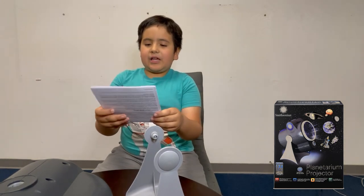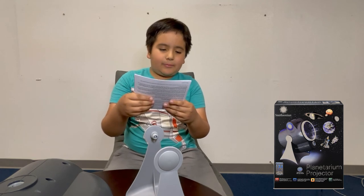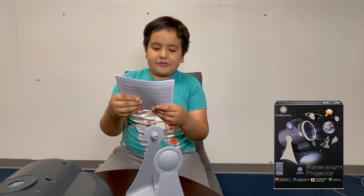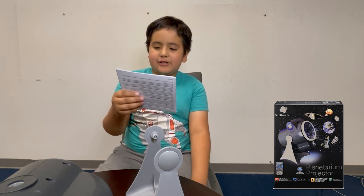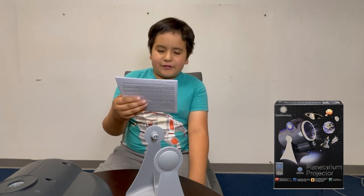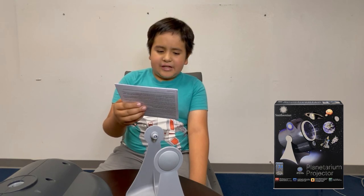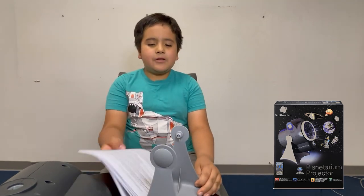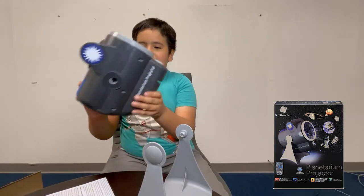So 'Smithsonian Planetarium Projector - Gravity in Orbit: Is there gravity in orbit? Space is nearly a perfect vacuum beyond Earth's atmosphere. There is no air to produce lift or drag. Gravity is the main force to be dealt with in space, and thrust is the force that allows the spacecraft to get into space and maneuver.' That's all I'm gonna read - you can read more if you get this.